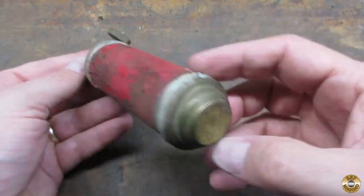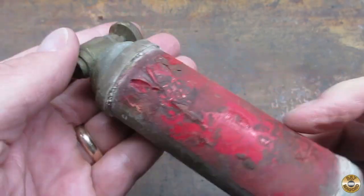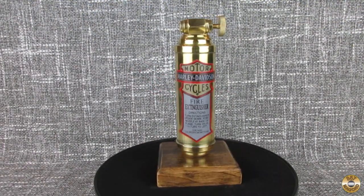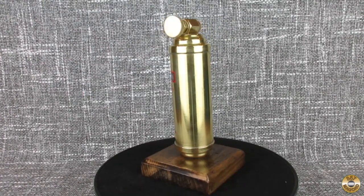This is what the tiny fire extinguisher looked like when my buddy found it in his garage. So what do you think? I drilled and tapped the end and mounted it on a wood base to make it easier to display.